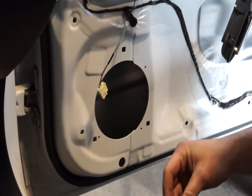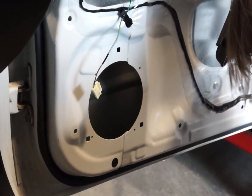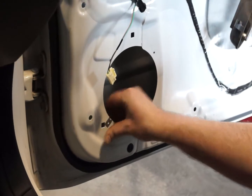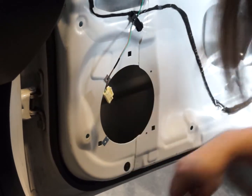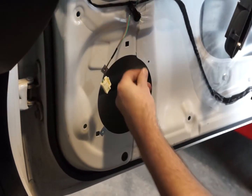Now that the pilot holes have been drilled, we can attach fasteners for the new speakers. These are little clips — there is a front side and a back side, so be mindful. The front side just has a hole drilled through it. The back is notched to create threads for the screws to bite into.